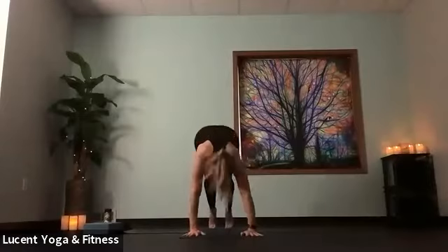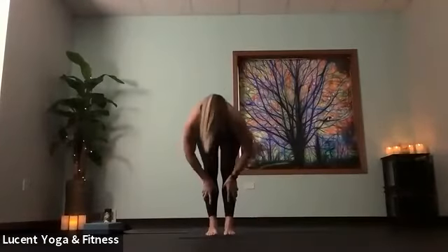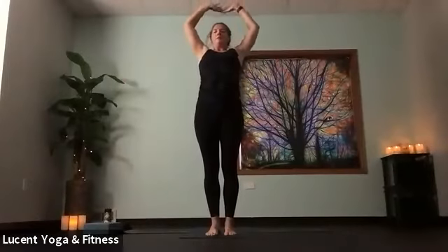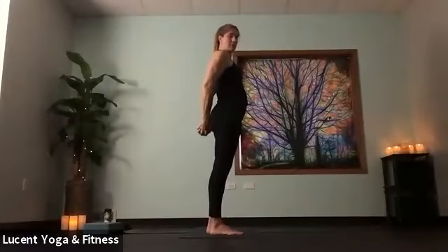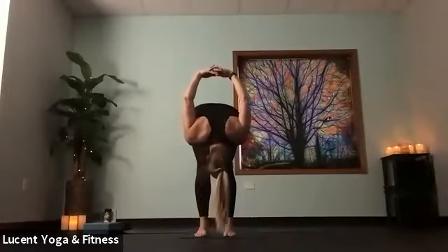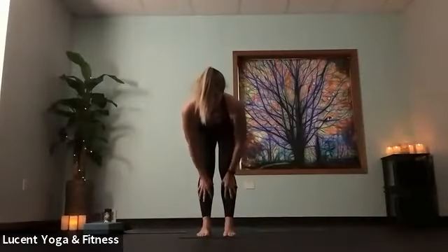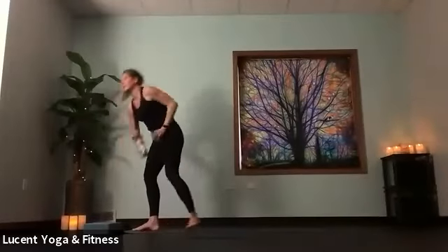Inhale, find length. Exhale, lift hips up into down dog. Bend knees, gaze forward, step or hop to the top of your mat. Inhale, halfway lift. Exhale, bow. Rise, reach up to stand. Cactus arm backbend — this time reach fingers all the way behind you to interlace and straighten elbows, draw palms together. Lean forward with your heart, hinging at your hips. Bring those hands up overhead, finding a good stretch through those shoulders. Release hands to the mat, inhale halfway lift, hands to shins. Exhale, bow. Bend knees, plant hands, find plank. Find your flow — everyone will come into down dog.